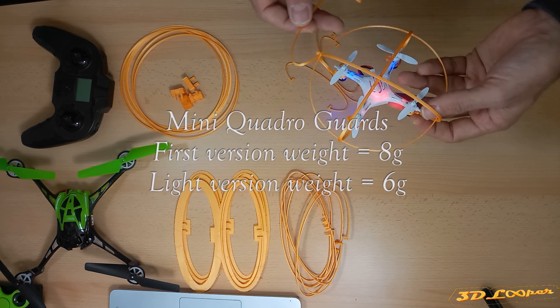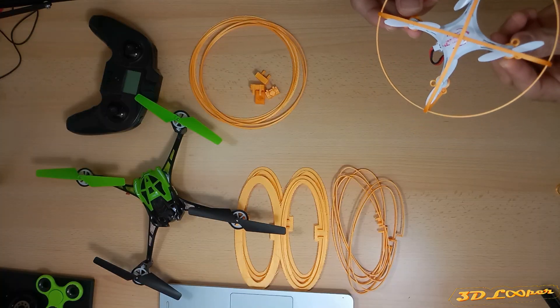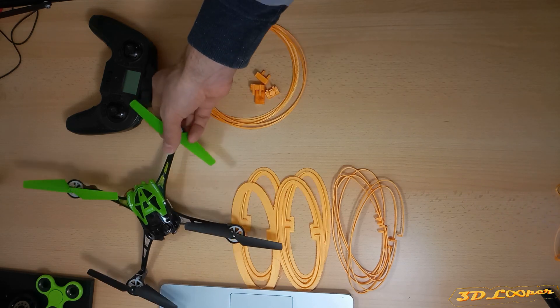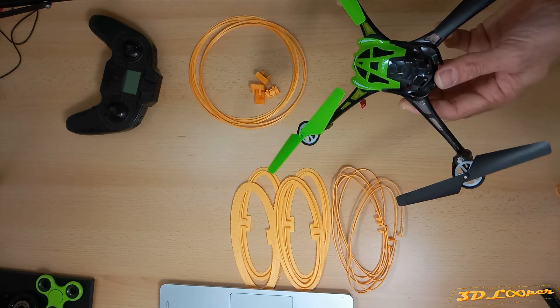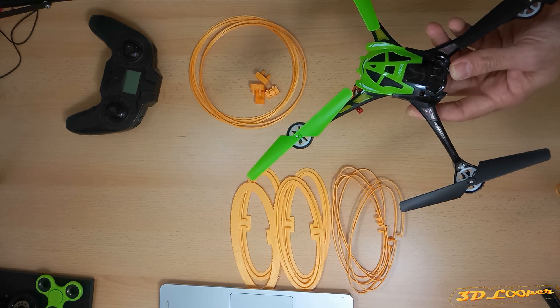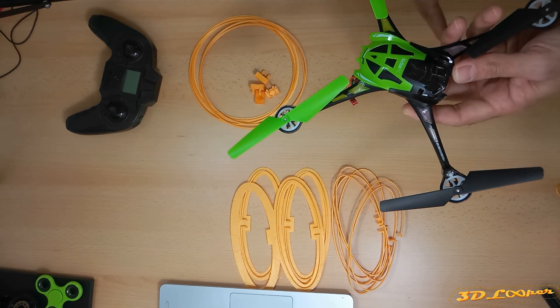Probably after that we don't need the ring, to reduce the weight, because it can still save the quadrocopter from all sides. After experimenting with the lighter quadrocopter, I thought: why not do it for a bigger one? I bought this quadrocopter on the internet for 20 euros — it's a used one.